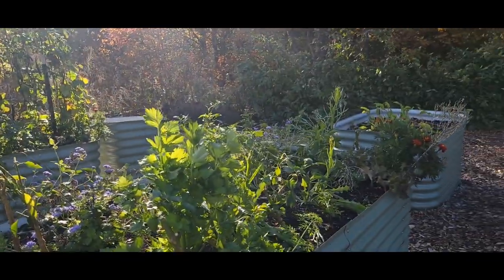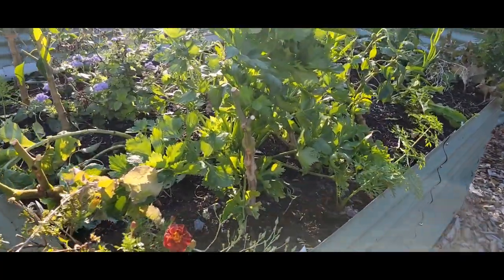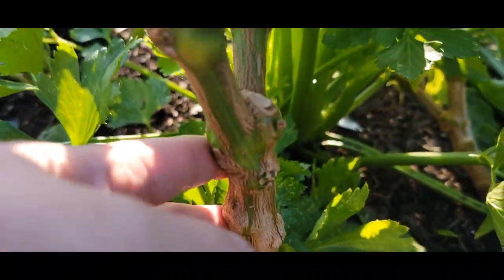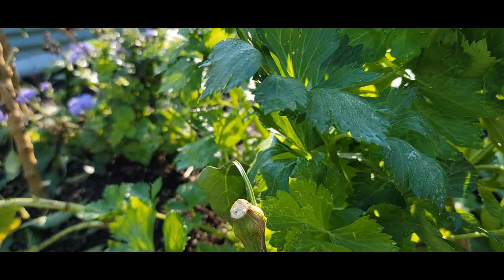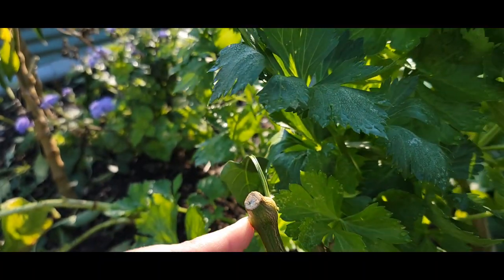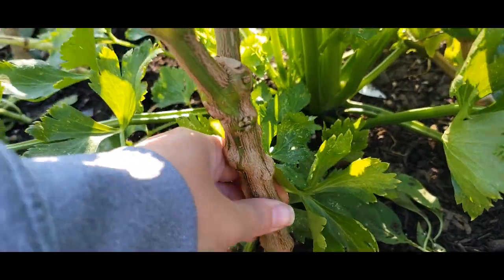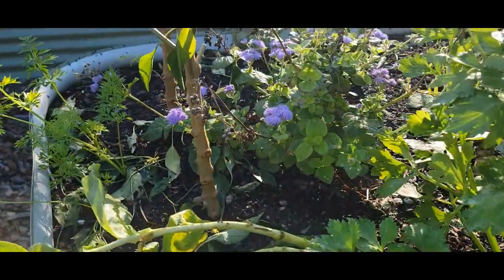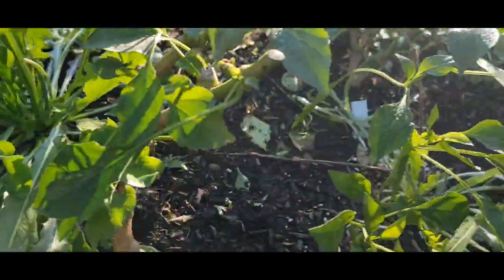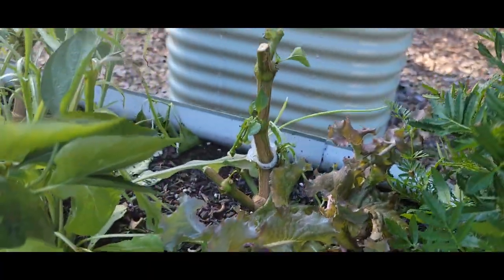Over here is the cayenne hot pepper bed with the poblanos and some of the Thai chilies. At this point we did cut these back — well, we will cut them back further. To harvest, it's easier to just cut the branch and then pull everything off the branch versus trying to harvest in the bed. These are a bit like tree trunks — very sturdy and thick — so they'll take something like a mini handsaw. You can see all the different stems that are left.